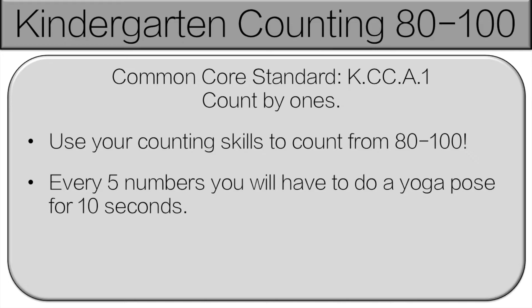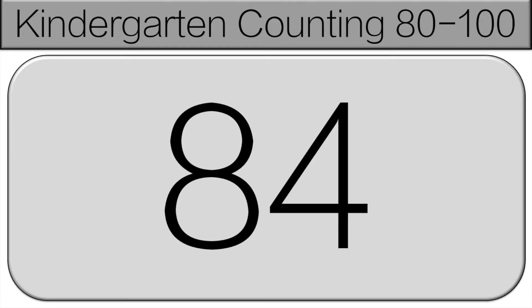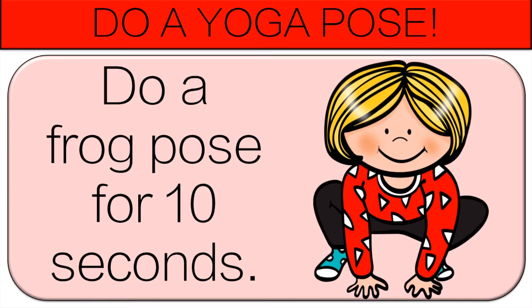Now everyone should be counting out loud with me. We'll start at 80. 80, 81, 82, 83, 84, 85. Stop. Now you're going to do a frog pose for 10 seconds.